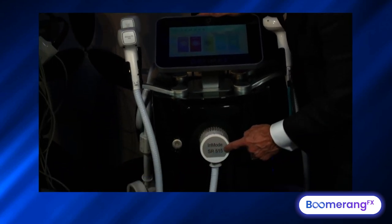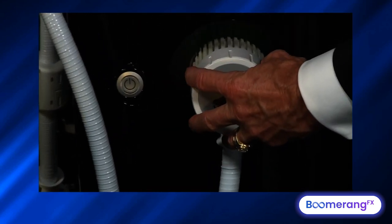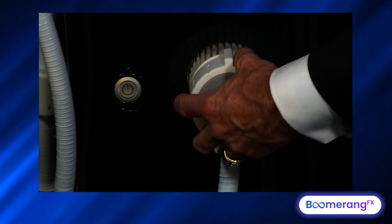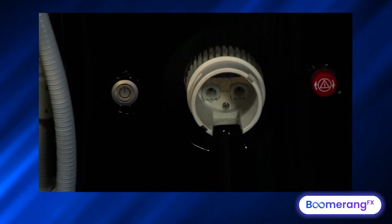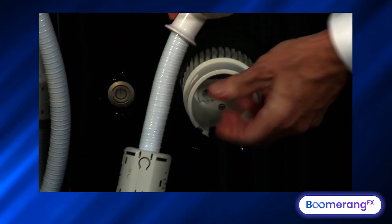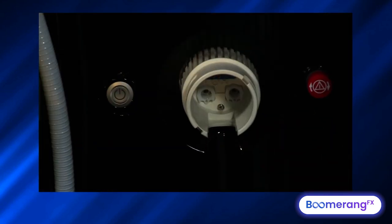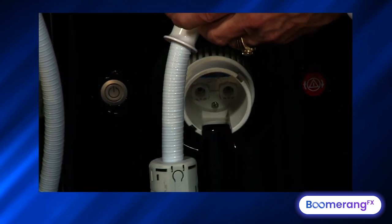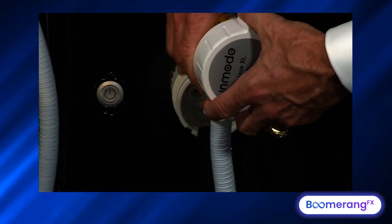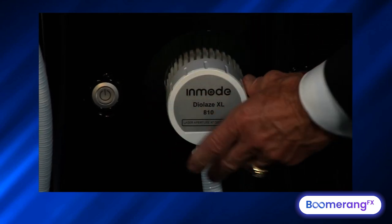If you look down here, we've got the 515. We disconnect that — that's our IPL. We're going to disconnect that, and we're simply going to hook up our diode, 810 diode. And it works when you drop it. We've got all kinds of durable devices here — there's our 810 diode laser. And you simply screw it in and it's ready to go.